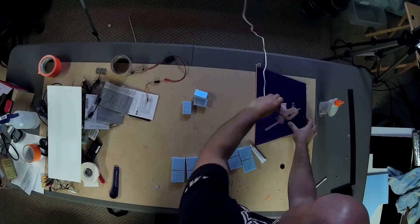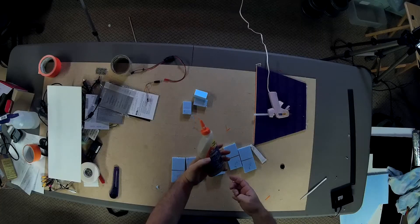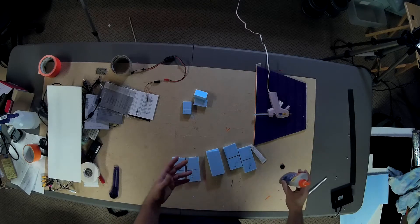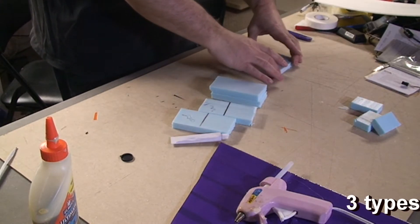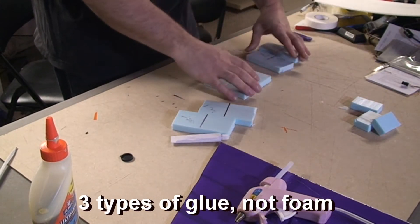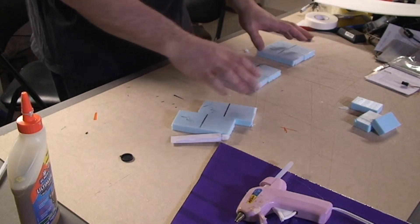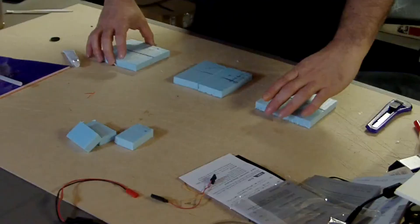I'm going to try the regular model glue that seems to come with just about every model you order from China. I'm going to try hot glue with my trusty hot glue gun. And I'm going to try the equivalent of Gorilla Glue — this is Elmer's Ultimate Glue, a polyurethane-based glue. You need to use a little bit of water on the foam with this one. I'll probably let them all dry until tomorrow morning since the Gorilla Glue has the longest drying time.